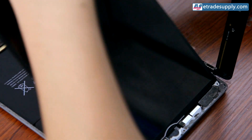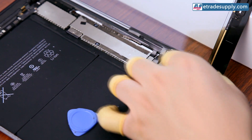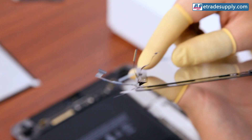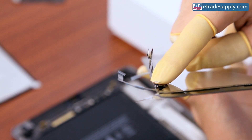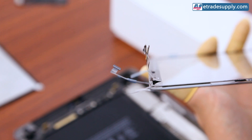If the digitizer doesn't work as expected after installation, you can move it again and double-check the flex cable. If it still has that nice loop, then the problem is elsewhere. But if the flex didn't fit properly in the slot and got squished, you may need to get a new digitizer.